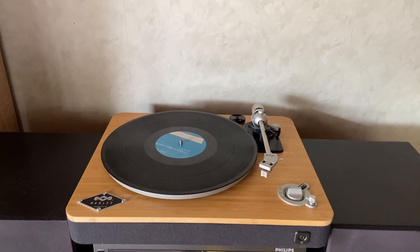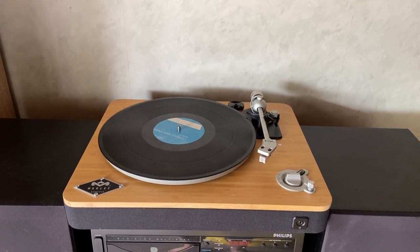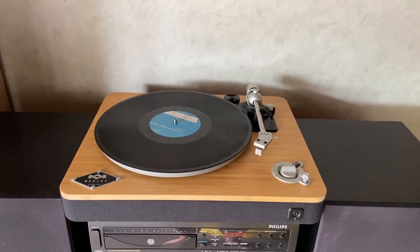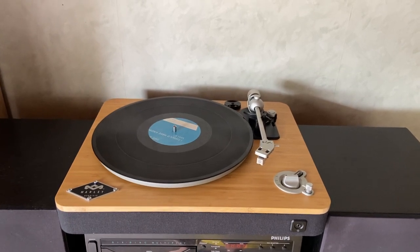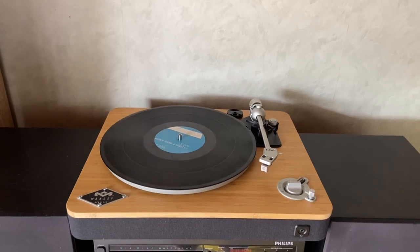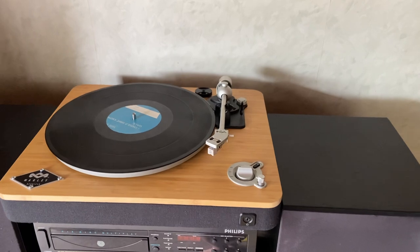The out-of-the-gate, too-long-don't-read version of this is: yeah, if you're looking at it, go ahead and buy it. It's a pretty good unit, especially for the price that you pay. It's got some nice features and a pretty decent sound. There's some downsides which we'll get into shortly, but they're all pretty minor. All in all, I'd recommend it.